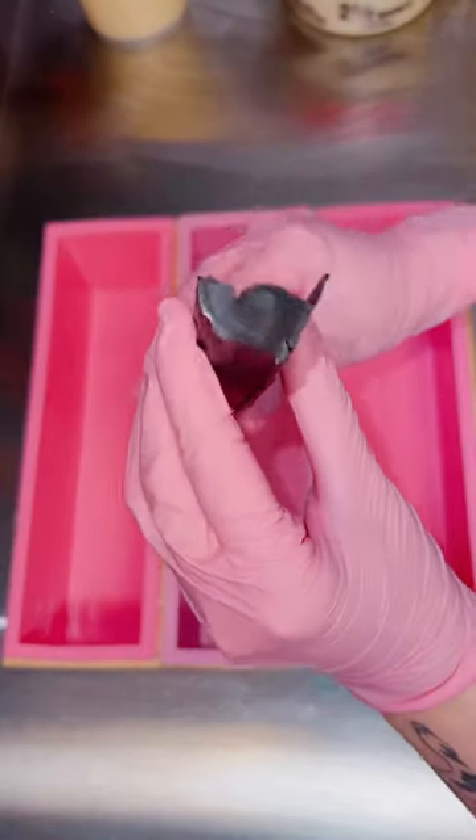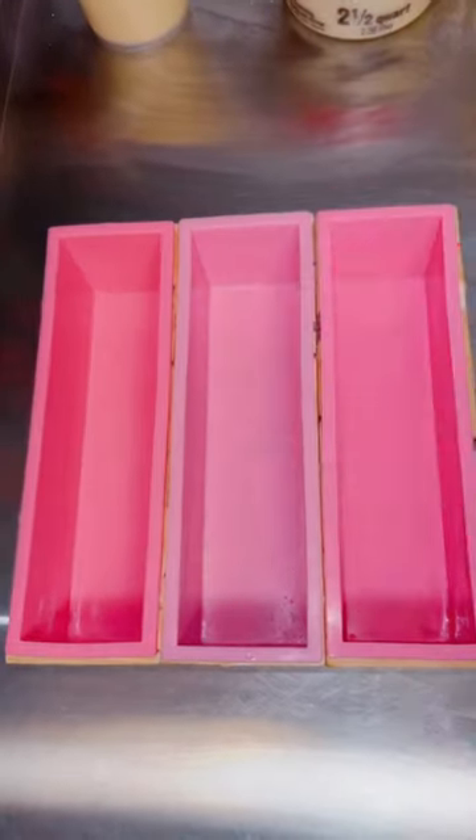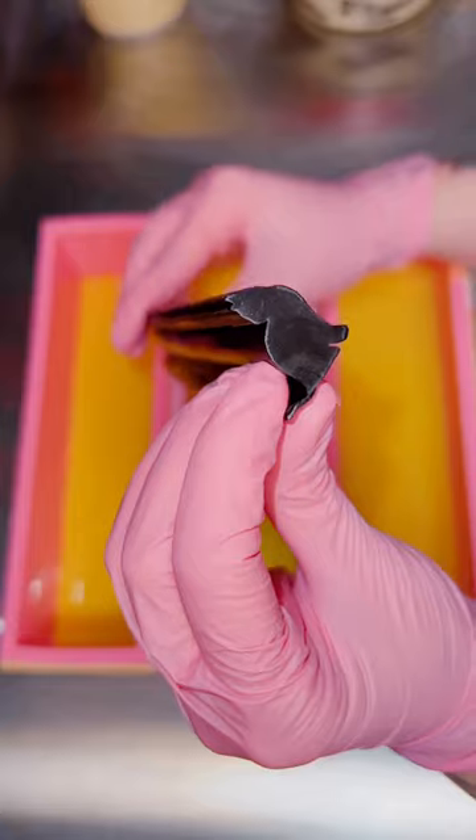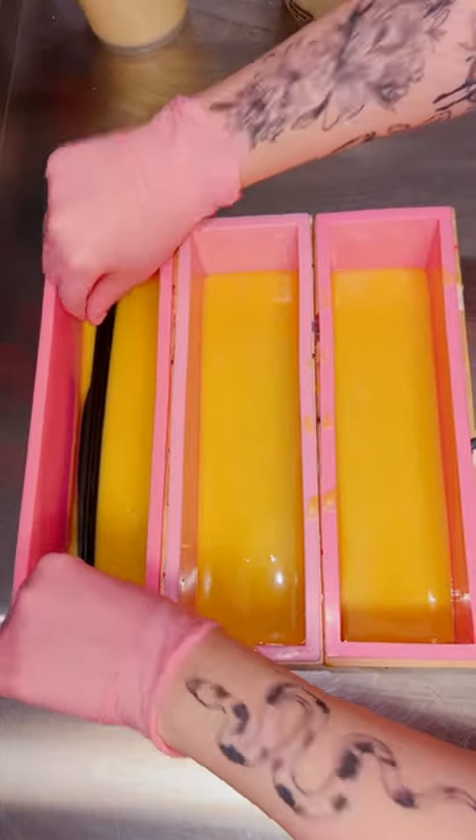I honestly have no idea how this soap is gonna turn out — it was a very abstract idea, so I hope you guys like it. This is my sunset and night sky inspired soap, and I made both a black cat embed and a moon embed for this bar.